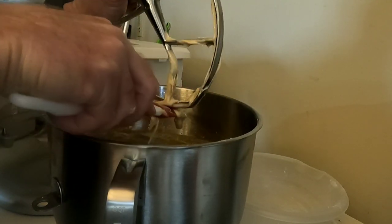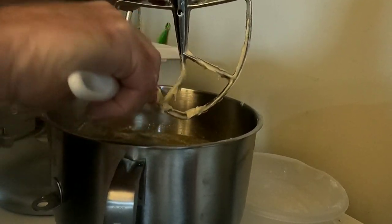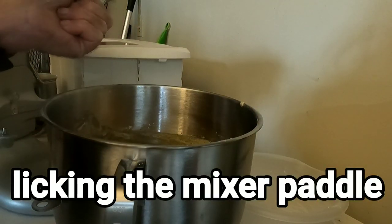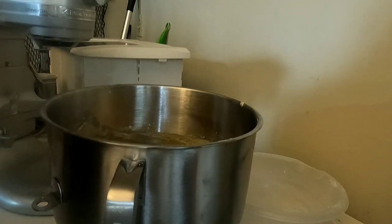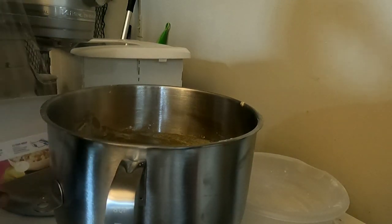I usually do it for 24 hours — that's kind of where I like it. I hate you all are forcing me to eat this, man, that is so good though. You have no idea. All right — plastic wrap on this, in the refrigerator overnight.